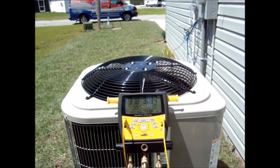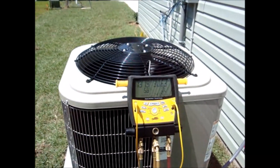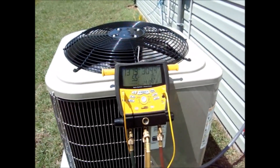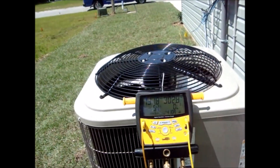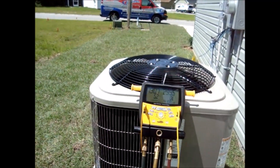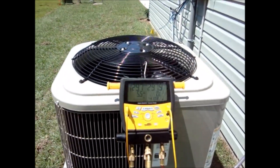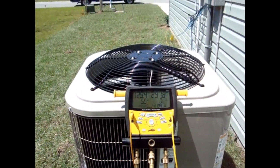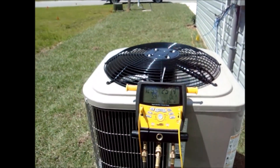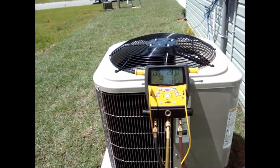Just a little history on this job: this is a new home, our install crew installed this system. I came out about a week ago doing the startup — pulling into vacuum, installing the filter dryer, opening the lines, and cycling the system. What I was finding that day was basically what I'm looking at now: the expansion valve seemed like it was wide open, not throttling closed at all, basically free flowing.